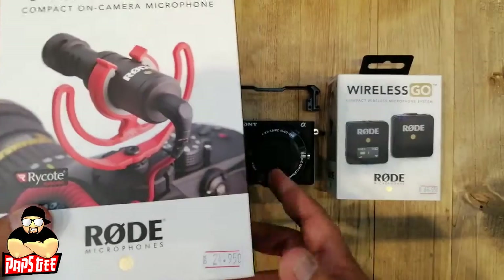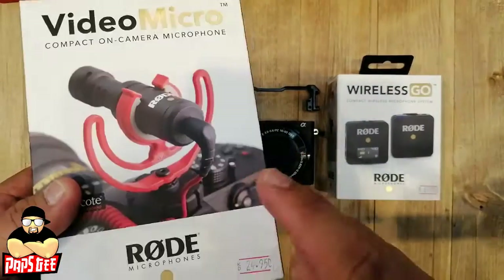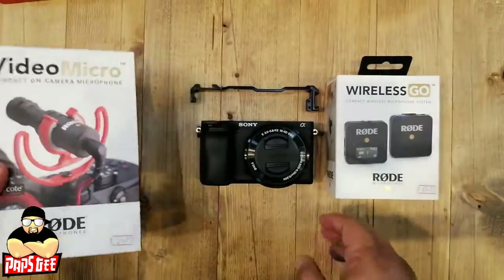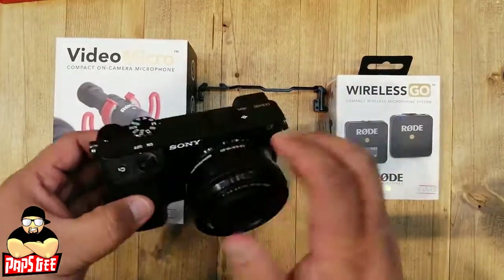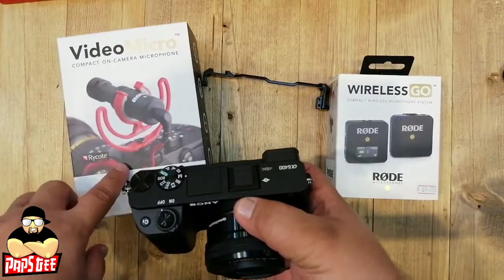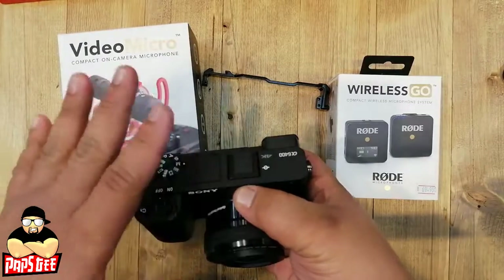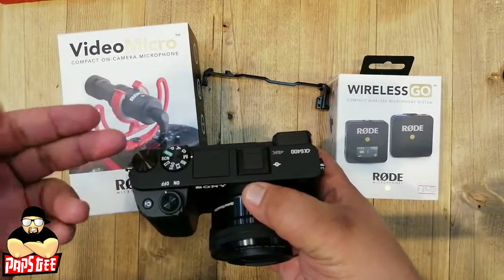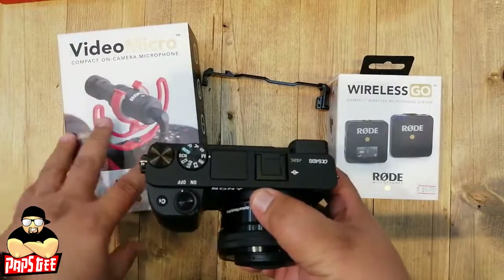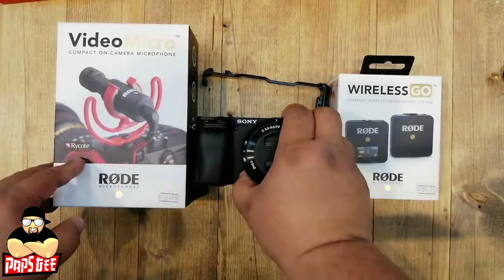This is one of the best microphones on the market and it only costs 25 KD at AAB World. You mount it on top of the camera using the cold shoe. However, when you pull out the flip screen on the a6400, the microphone blocks it — so there's a small problem with mounting.